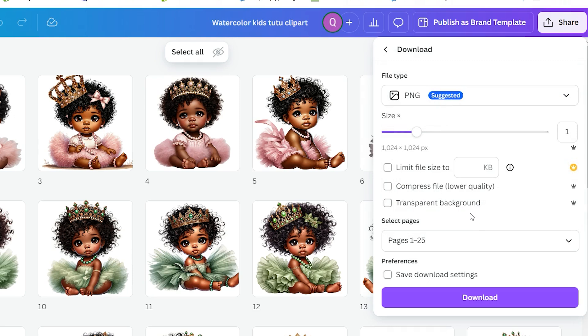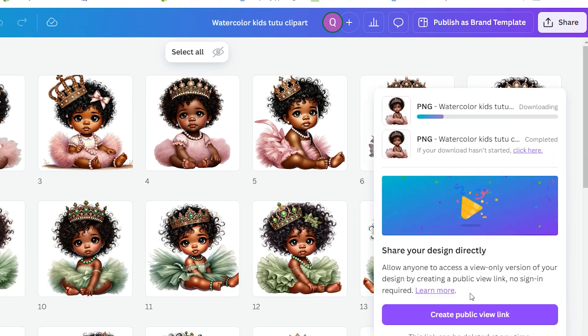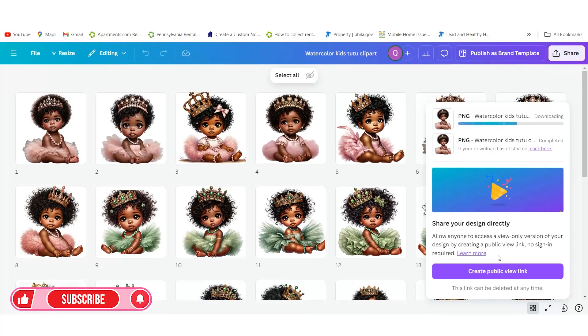It's checked on PNG, which is what I love. You want to deliver them with a transparent background so I always give them a transparent background, so that way they can put the images on any type of background that they want. Then you're going to click Download, and it's going to download into your Downloads folder.